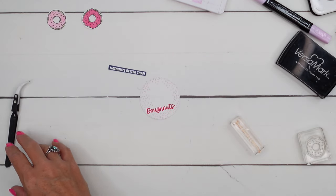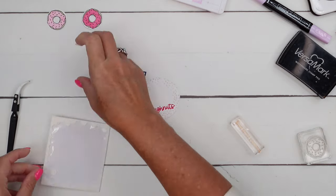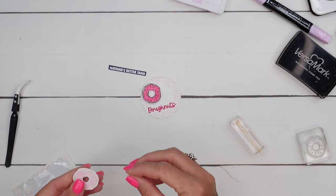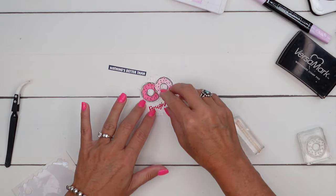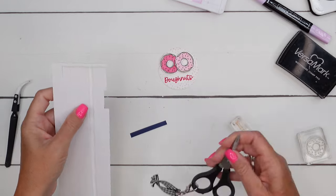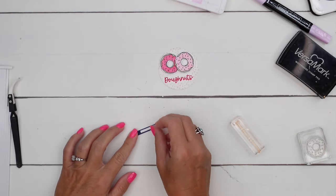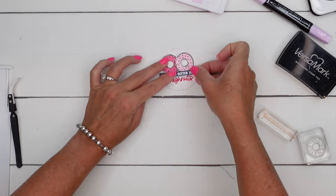Let's put it all together. We need some dimensionals. We'll start with our donuts — put one like that and have them kind of overlapping. Then I'm going to get my foam adhesive strips. These are really good when you have something really narrow. I have one that's already the right size. You want it to be popped up — these little narrow foam strips work fabulously. I'm just gonna put that right across the bottom of those donuts.